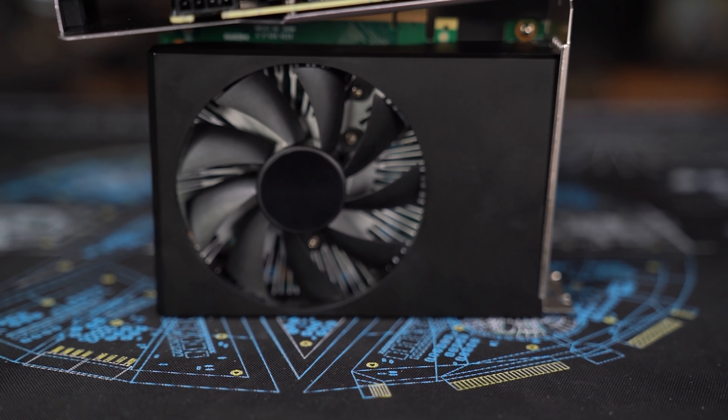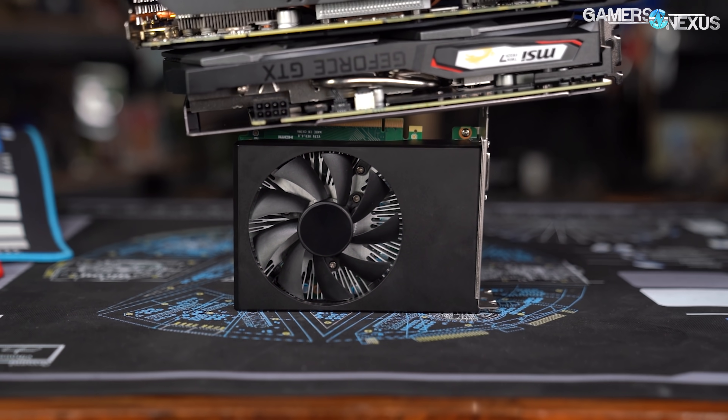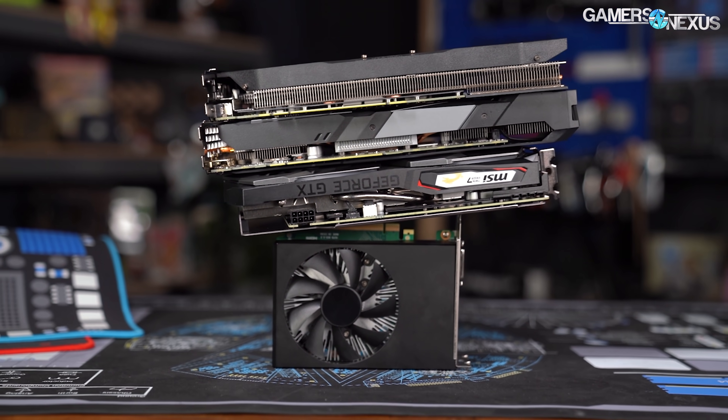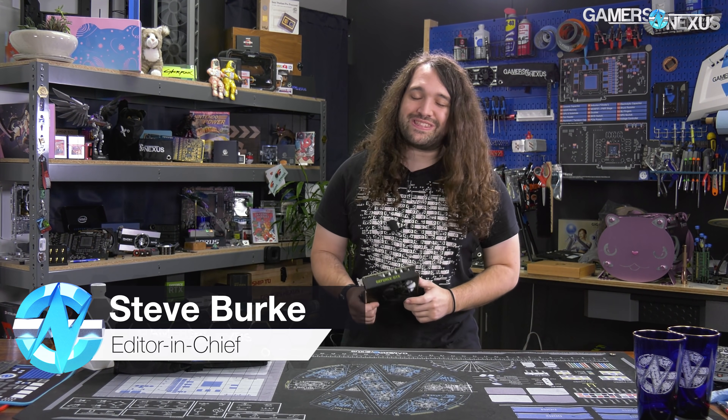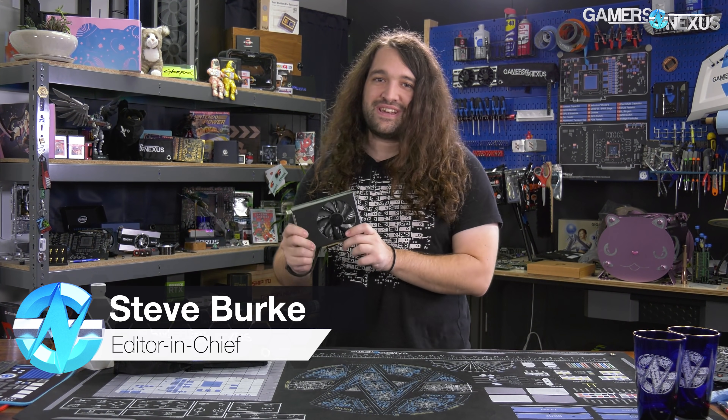If you've wondered what the bottom of the barrel looks like, it's this. This is what the bottom looks like. There is no lower. It's a tired story at this point that GPUs are hard to come by, but today we're reviewing the Dell G5 5000 GTX 1660 Super.